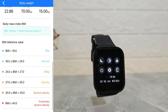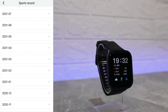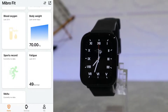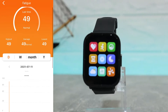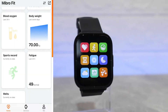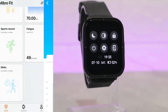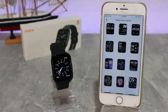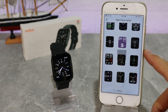Next we have Body Weight, where you can see the last reading and all the data down below — this is a little more complex, so you'll want to explore it yourself to see how it changes. We also have Sport Records, and then Fatigue — you can see the last time, normal, highest, average, and lowest readings.